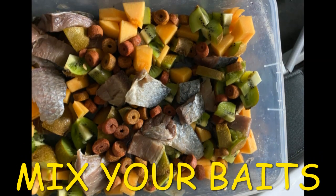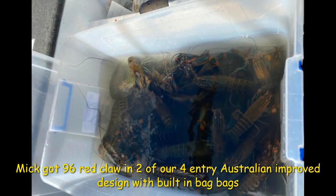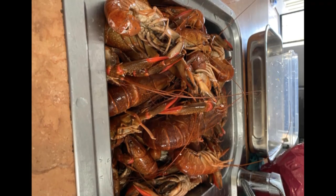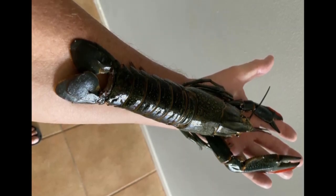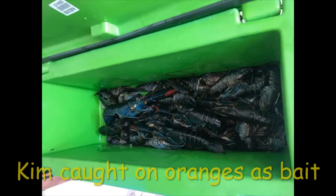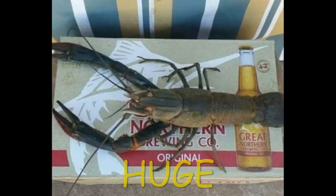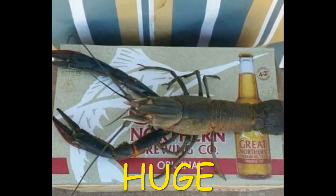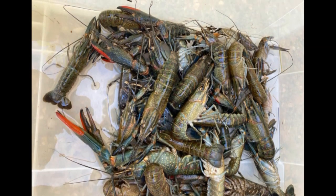Tip three: mix your baits when starting out. Fish flesh is a real biggie, especially when floods come. Mix it with vegetables like rock melon, kiwi fruit, dog biscuits, chicken necks, and lamb livers. Try unusual baits too — up at Bundoomba they were using oranges, and another angler used raw unwashed potatoes and caught a whole stack of red claw.